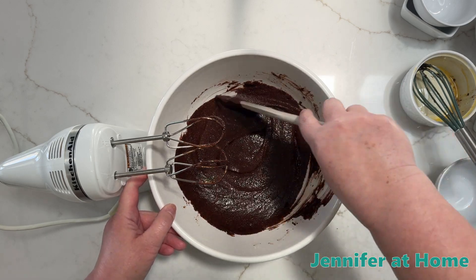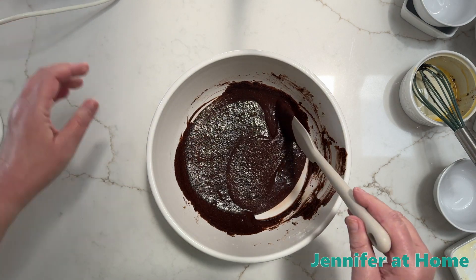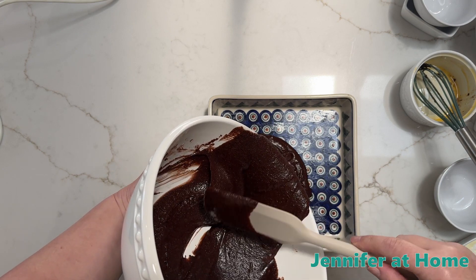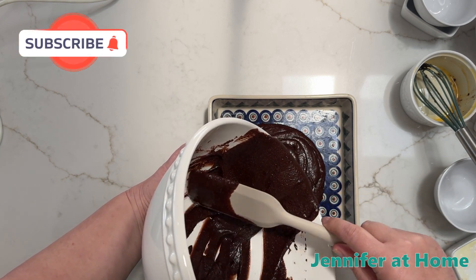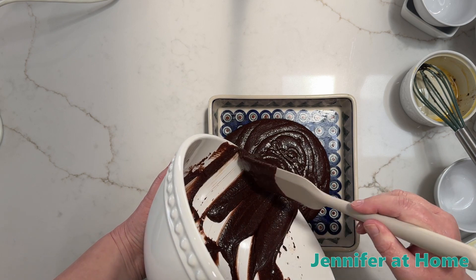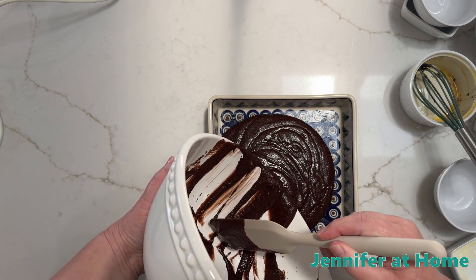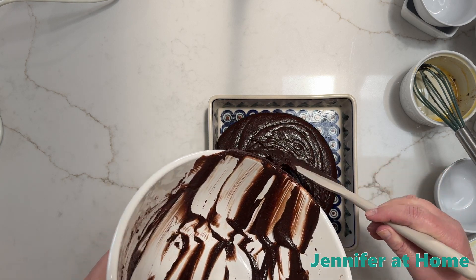Now it's time to pour this into my pan. I have an 8x8 greased pan — this 8x8 baking dish is just greased with some butter. This brownie mix is a little bit thinner than what you might be used to if you make brownie mix out of a box or even from scratch. Pour it all in and spread it out smooth with a spatula.